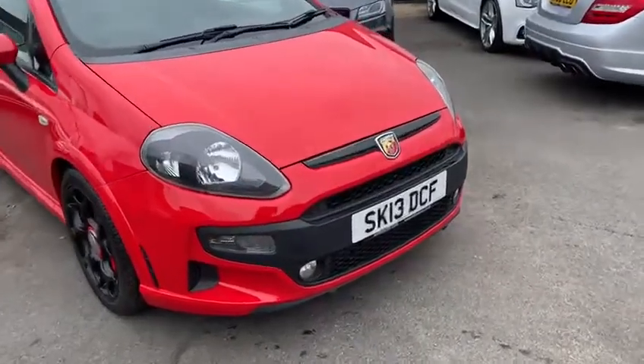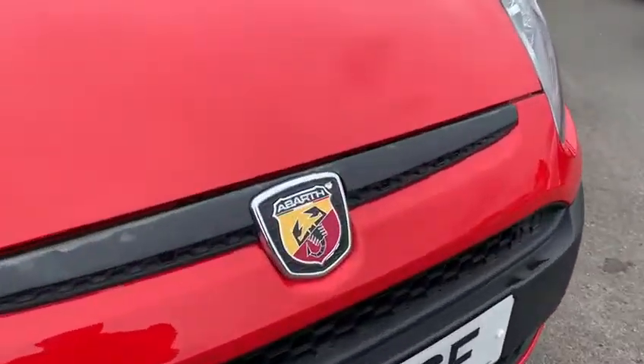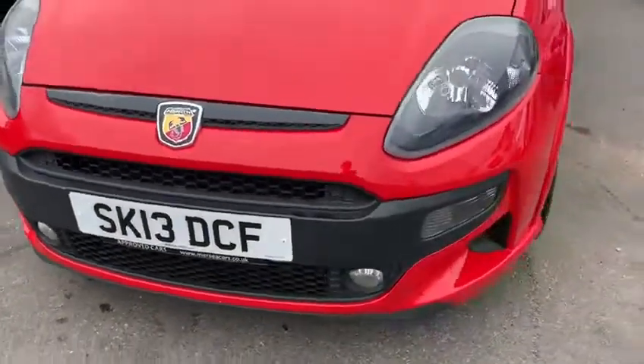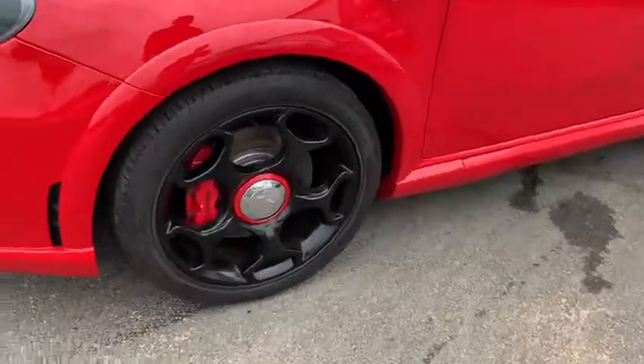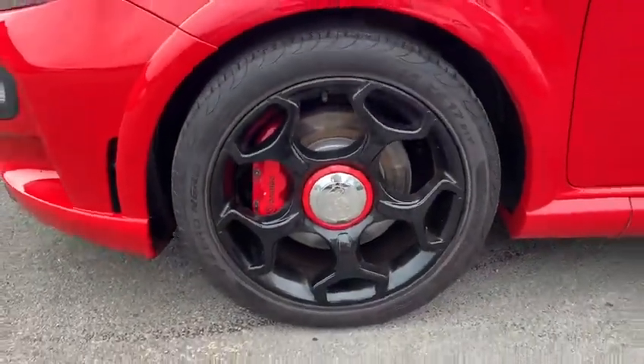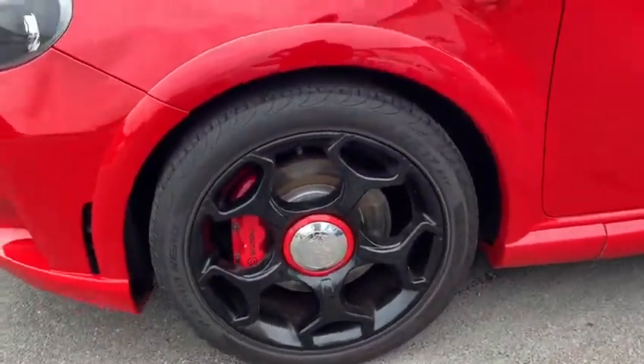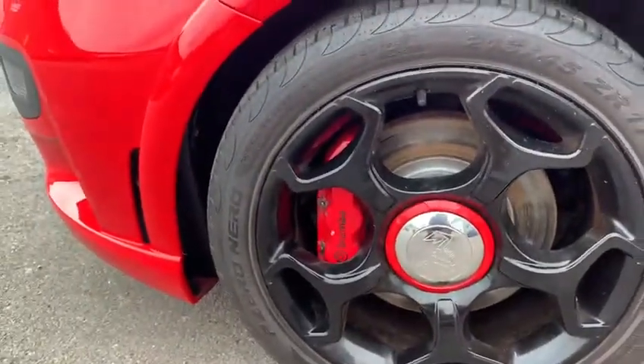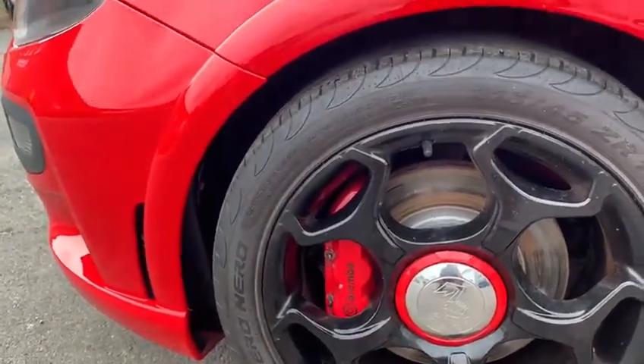Just starting off at the front here, obviously you get your Abarth badge at the front and the sportier front bumper compared to the standard Punto. Going around the wheels, got a matching set of Pirelli P Zero tyres on the front and you've got your Brembo 4-pot calipers, which is a slight upgrade compared to other hatchbacks at the time.